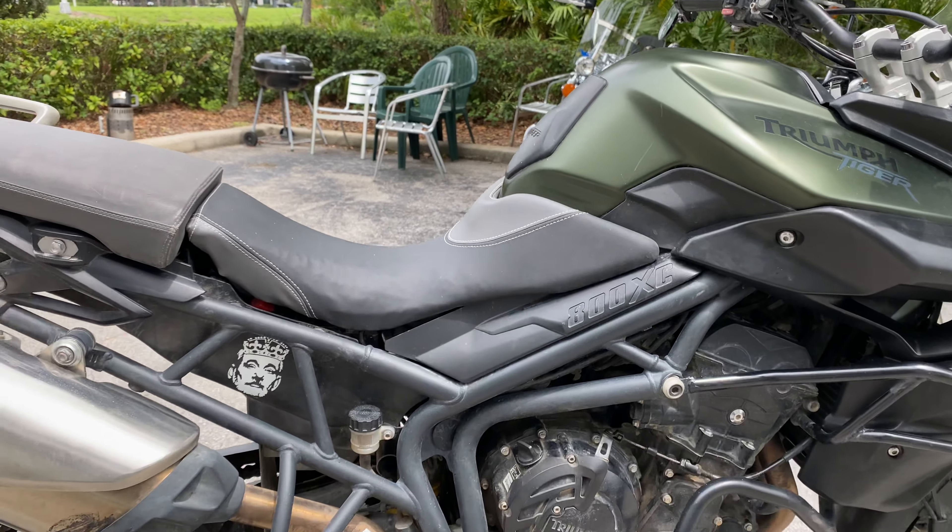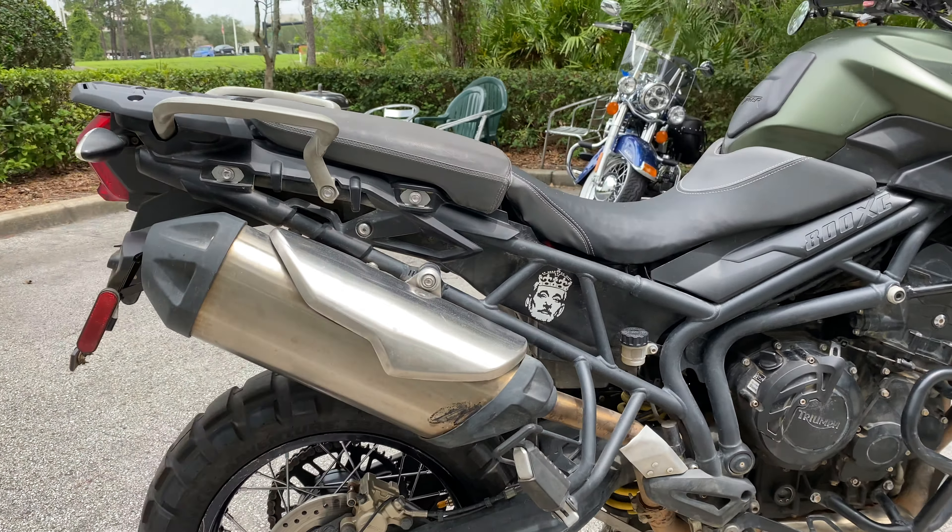Tiger XC800 — engine bars, case guard, and it looks like it's got some pivot pegs on it as well.